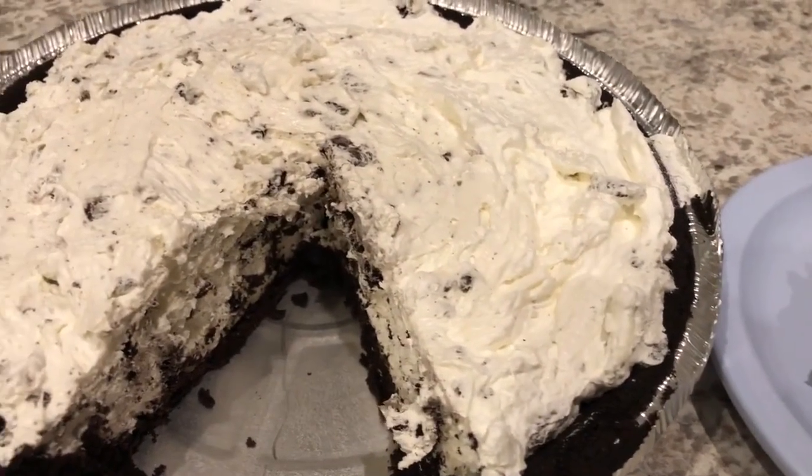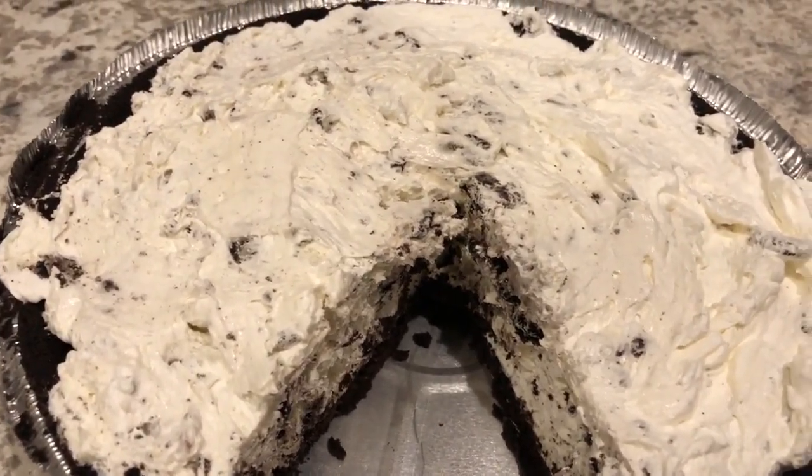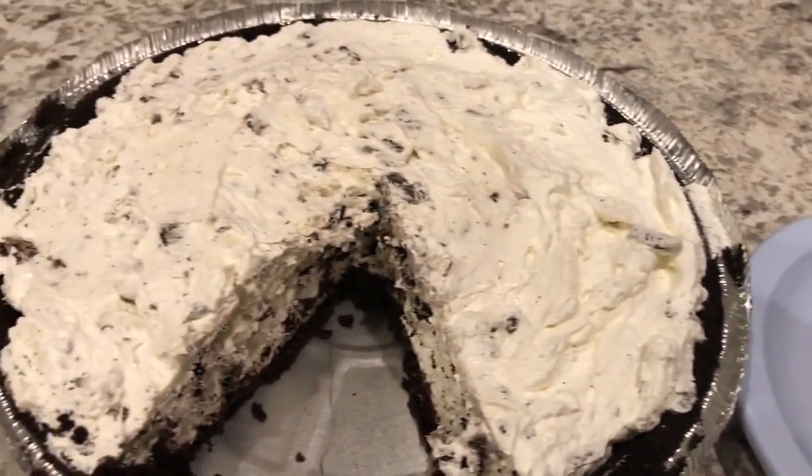I just did this to my individual slice, but you can do this to the entire pie if you want. You could go around the pie and dot it with some Reddi Whip and then add half a cookie, or you could also add cookie crumbles if you'd like.